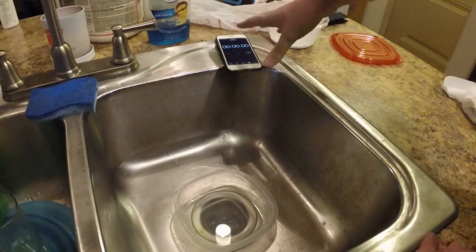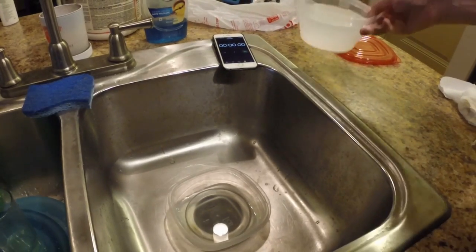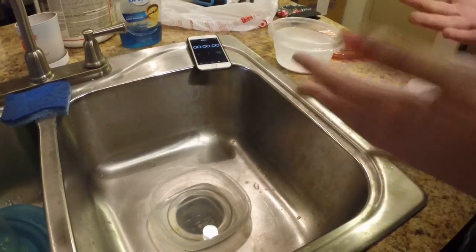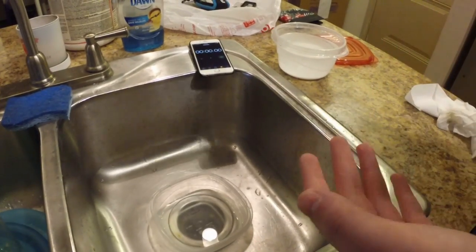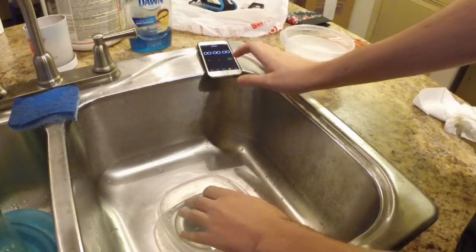Got a stopwatch over here, got my neutralizing solution here, which is just sodium bicarbonate and water, and the hydrochloric acid. I'm gonna be doing this both in thermal and with standard video, so hopefully you can see. I'm gonna go ahead and hit start.